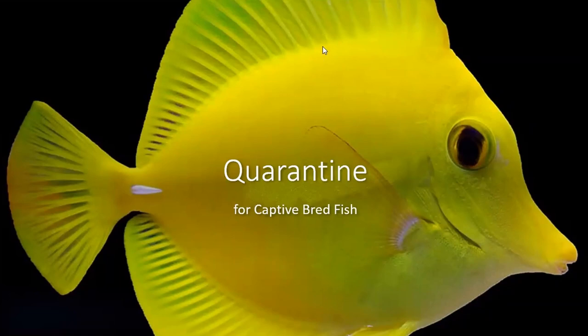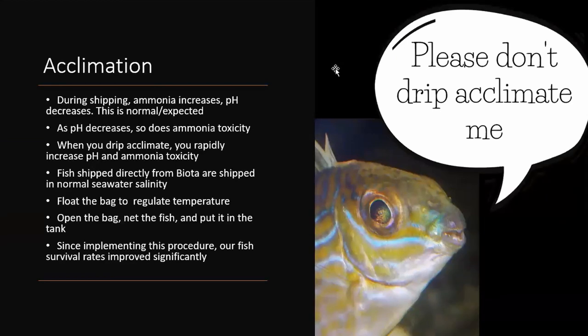It's true that captive bred fish are hardier and a lot less likely to die if you put them in your display tank right away. They're usually eating a lot better than wild caught fish would be, and they haven't been on many airplanes or through a wholesaler where they might not have been getting enough to eat. They're a lot hardier than wild caught fish, and it's up to your risk aversion level if you really want to skip quarantine.